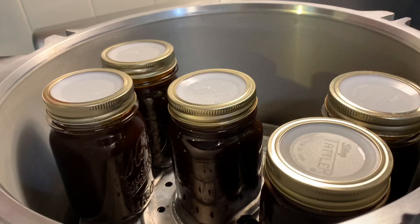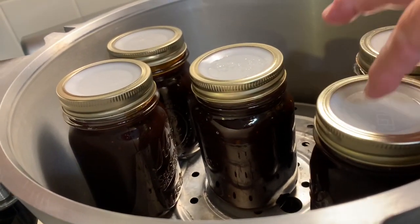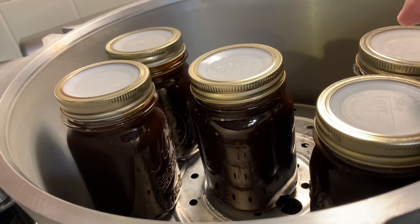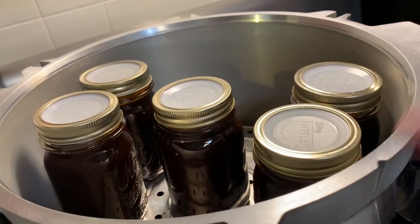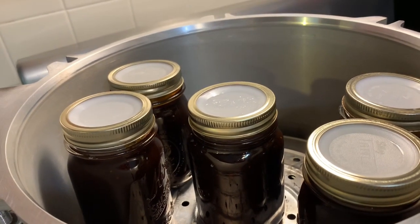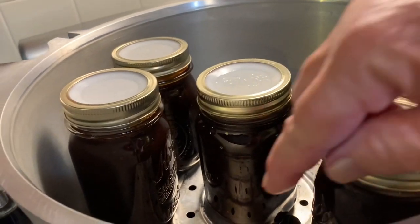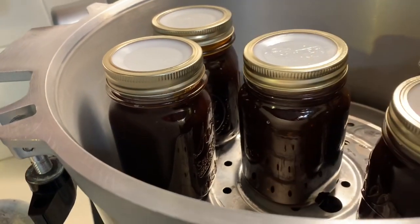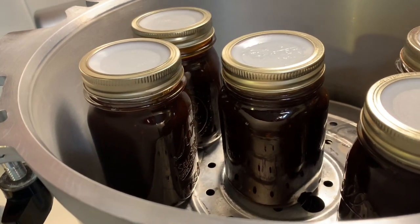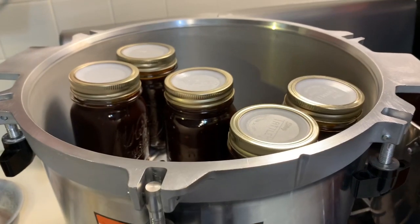I got in a little bit of a hurry, but I believe there are nine or ten — must be nine pints — ten pints on the bottom, because I have 15 pints of this finger-looking-good barbecue sauce. And of course if you're going to stack them, you have to have one of the racks, and then there are five pints on top.